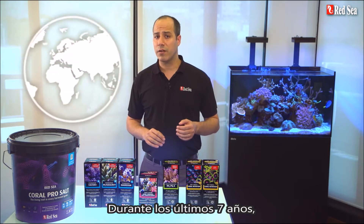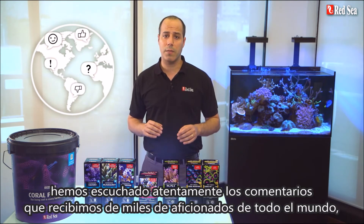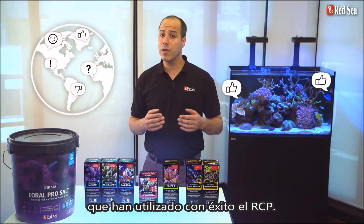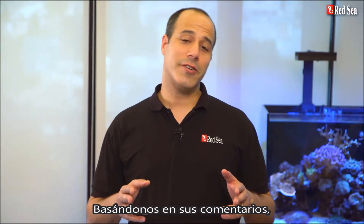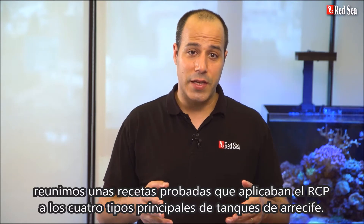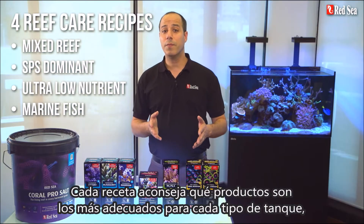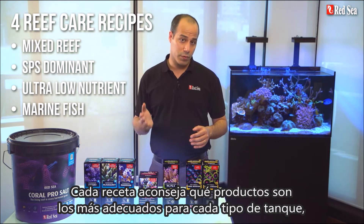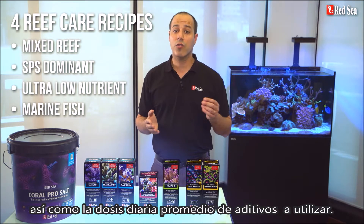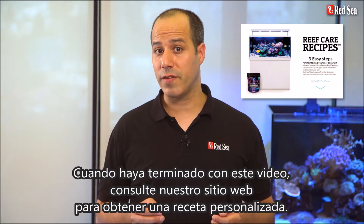During the past seven years we carefully listened to feedback we received from many thousands of hobbyists worldwide who have successfully used the RCP. Based on your comments we put together tried and tested recipes implementing the RCP for the four main types of reef tanks. Each recipe advises which products are the most suitable for each type of tank as well as the average daily dose of supplements to use. When you are done with this video, check out our website for a personalized recipe.